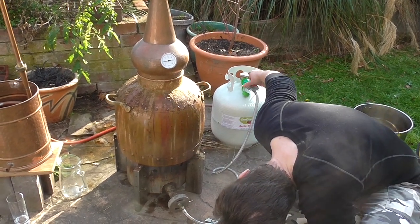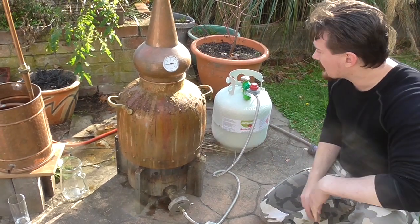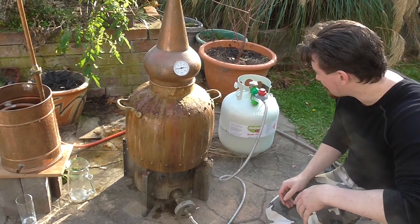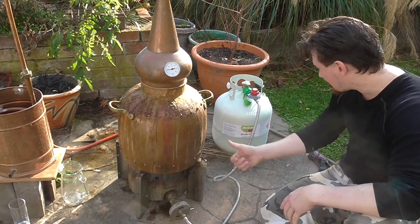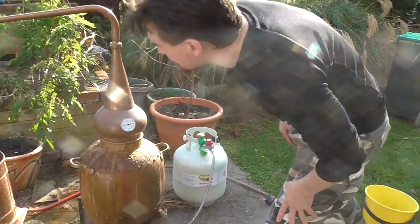I'm going to give it quite a bit of gas while we are at the heating-up phase. You don't want to be really boiling away at your spirit once you are actually getting your rum or whisky out, but on the way there you can be pretty rough with it. That's what I'm going to do in the interest of time.